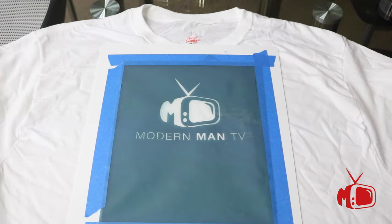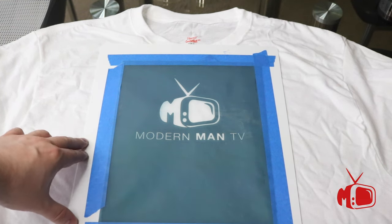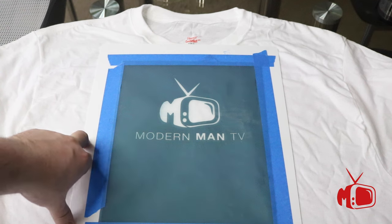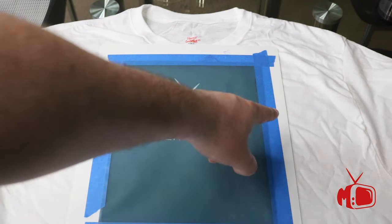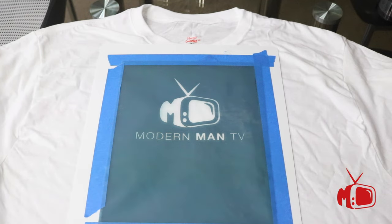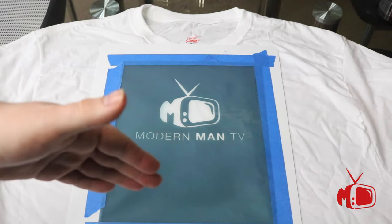I've set up our t-shirt in preparation for the actual screen printing process. I've taken our dried stencil and placed it onto the white frame that comes in the kit, and used some painter's tape taped all around the frame. That is to prevent the stencil from moving while you're actually painting it.